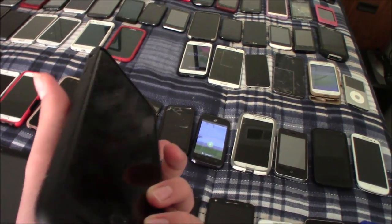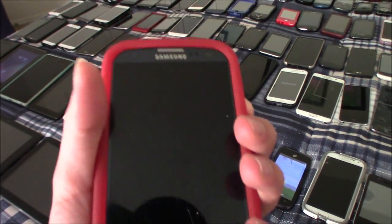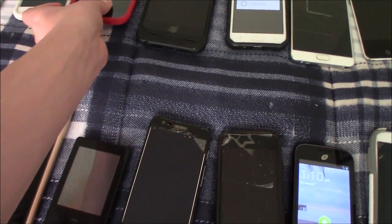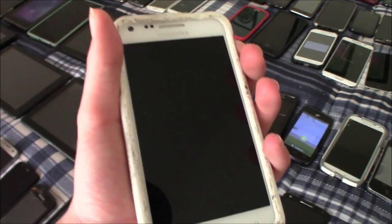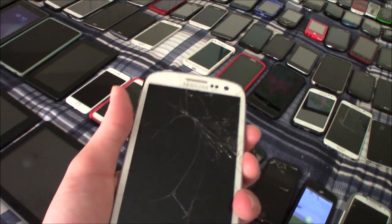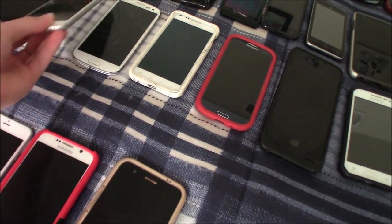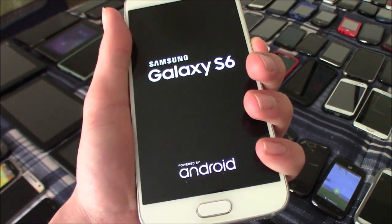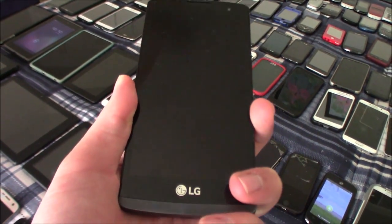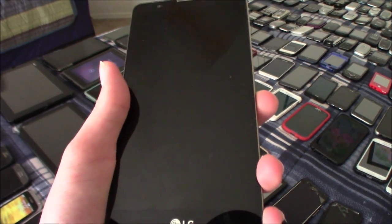This is my iPhone 6S Plus — this one is iCloud locked. This is my Samsung Galaxy S3 — this one works but it is dead. This is my Samsung Galaxy S2 Epic — this one is also dead. This is another Samsung Galaxy S3 — also dead. This is my other Samsung Galaxy S6 — this one works. This is my LG Sunset — this one also works. This is my LG Stylo 2 — this one also works.